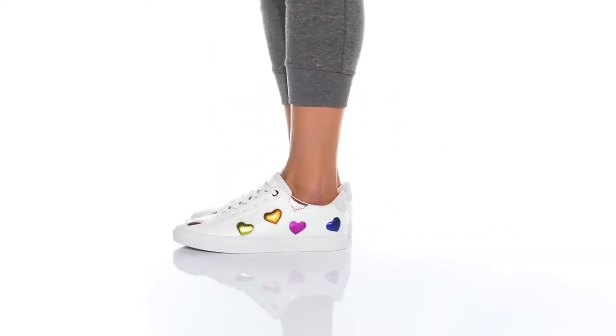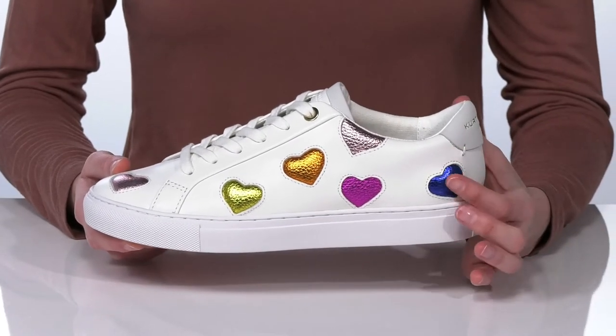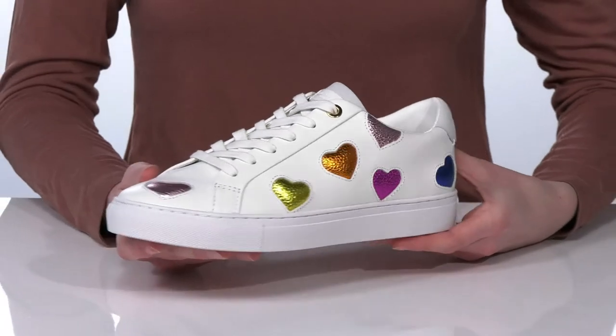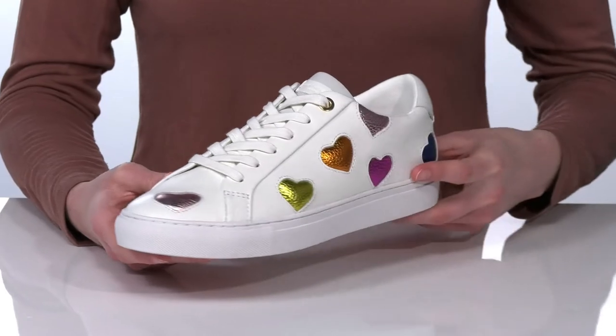Love is in the air with these sneakers from Kurt Geiger London. They have metallic pebbled leather hearts all over the upper, which adds some fun color and shine to this basic shoe. There's a lace-up closure on the vamp for a sporty look.